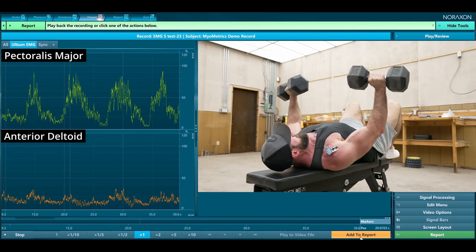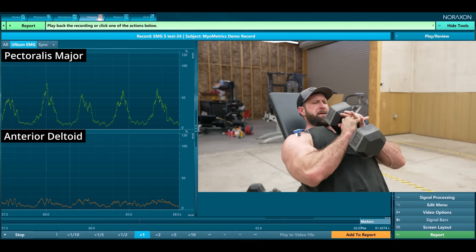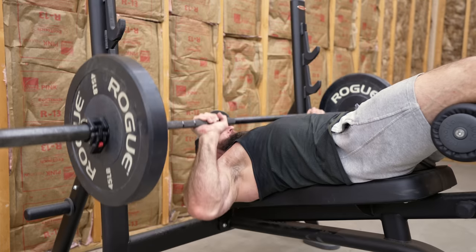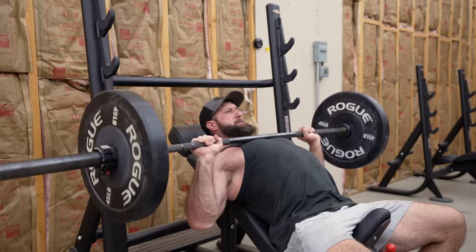From there, move on to flat movements, which are still great, but you're going to start to see those delts fire a little more. And before you say you still need to target your upper pecs — there is one movement that biases the pecs over the delts even on the steepest inclines: the coffin press. Am I saying to get rid of incline movements altogether? No. Start with your decline movements, move into flat, then hit some coffin presses on an incline to really connect with and push blood into that chest first, then hit your incline. At that point, they'll be less likely to interfere.